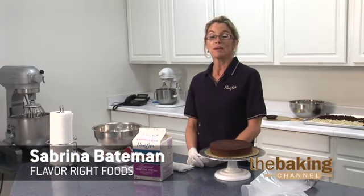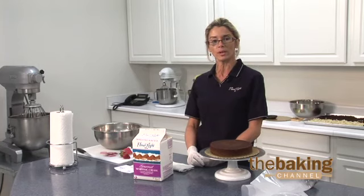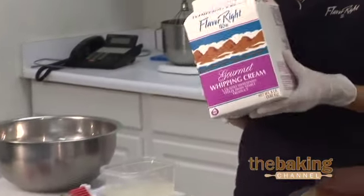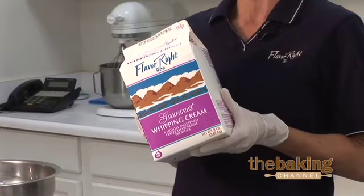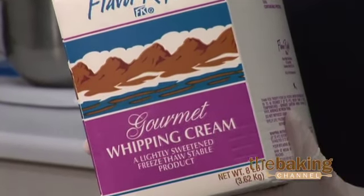Welcome to the Flavorite Kitchen. My name is Sabrina, and today we're working with the Gourmet Whipping Cream. The most unique thing about this product is it's freeze-thaw stable, meaning once you decorate your pies, cakes, and desserts, they can be frozen with ease.